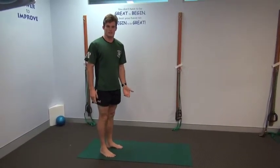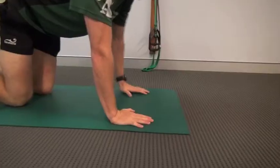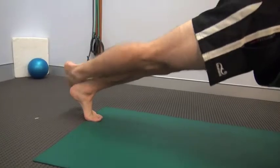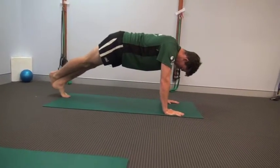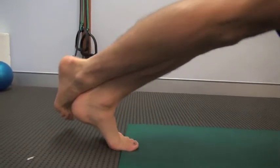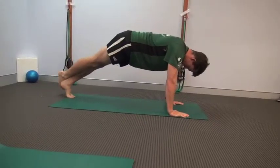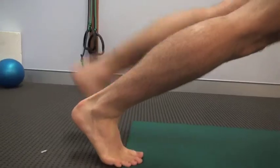This is a dynamic stretch for your calves. Get down into your push-up position, then slowly take one leg across, stretching your bottom foot — the foot that's on the ground — pushing up and down into the stretch, feeling the stretch in your calf. Do 10 on one side and then push onto the other side.